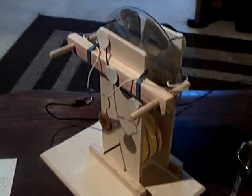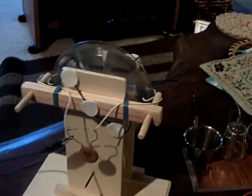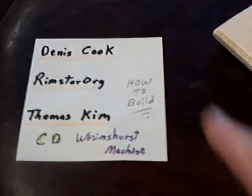I was successful in building a CD Wimshurst machine. There were three good how-to-build videos on YouTube that I studied and was able to successfully build one of these simple Wimshursts made out of CDs. Actually, those are blanks — I didn't use regular CDs, those are just blanks — but these are the three gentlemen to study if you want to build one of these.